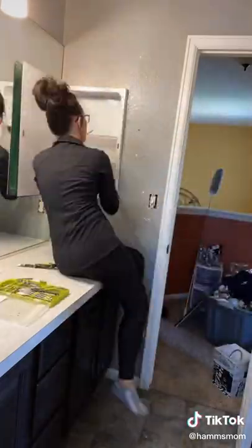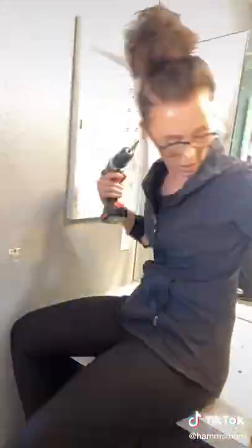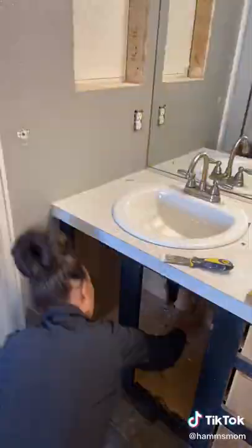I took out the little mirror medicine cabinet things out of the wall, and then I unscrewed all of the light switches and took apart all of the cupboard doors. I also took off the front of the drawers, and then there was another medicine cabinet on this side of the wall.